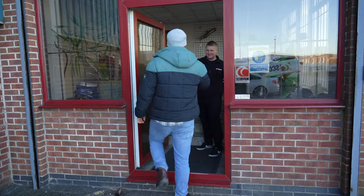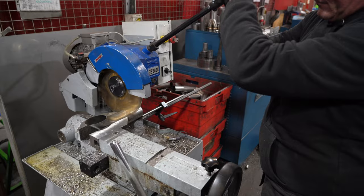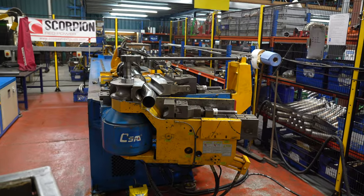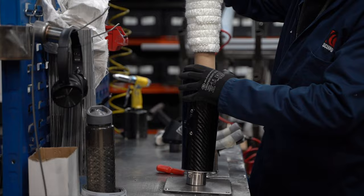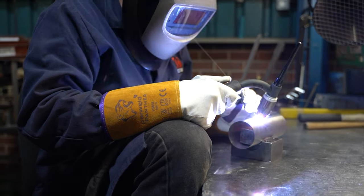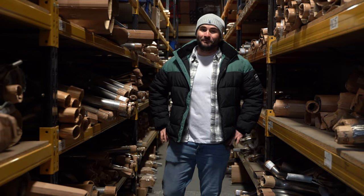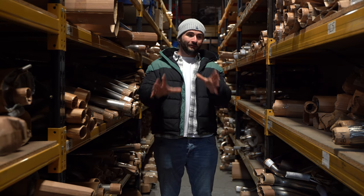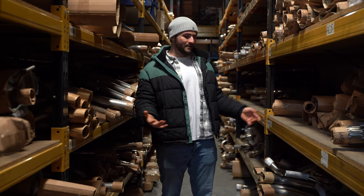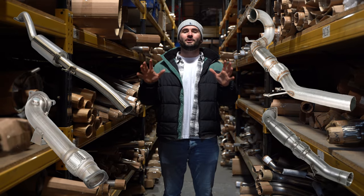All right mate? Hello mate, welcome to Scorpion. As a car enthusiast, I've always been so curious as to how exhaust systems are built. They're definitely one of the most important upgrades to any car. Especially to a car enthusiast, we all have that curiosity as to resonators, decats, downpipes, sports cats and much, much more.